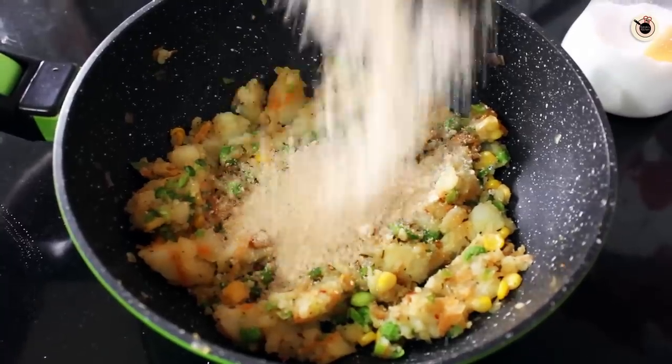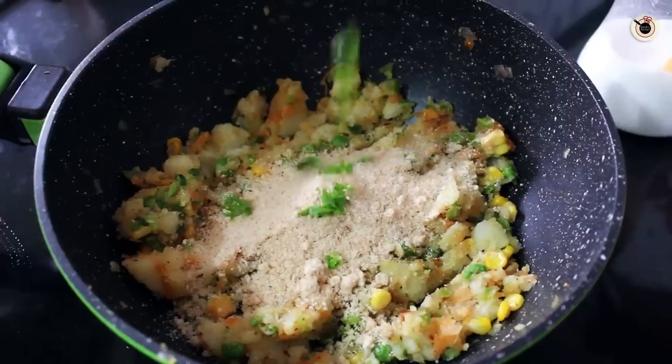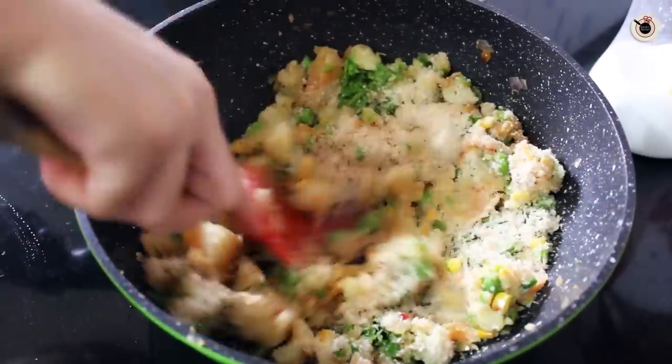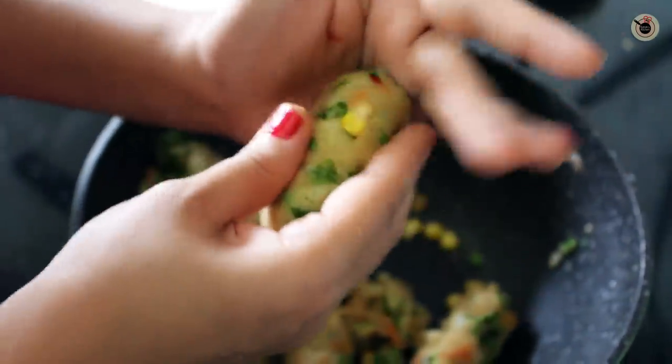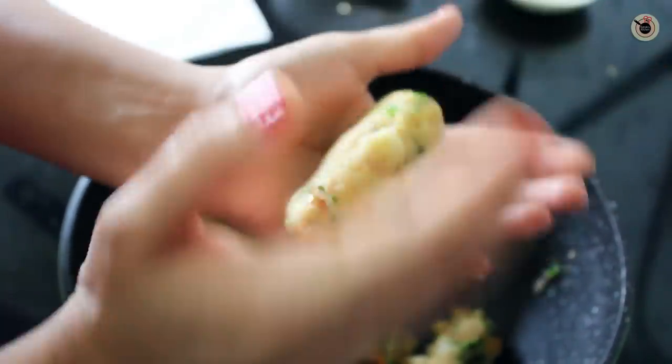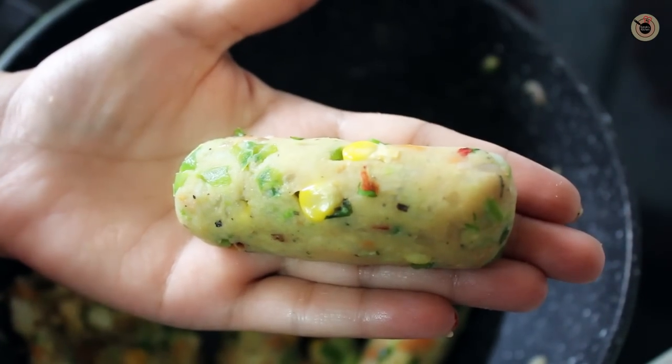Add the bread crumbs along with the fresh coriander and mix well. Let the mixture cool enough to handle, then take 2–3 tbsp of mixture in your hand and shape them like bullets. You can also make simple oval-shaped cutlets if you want. Keep doing this for the entire batch.